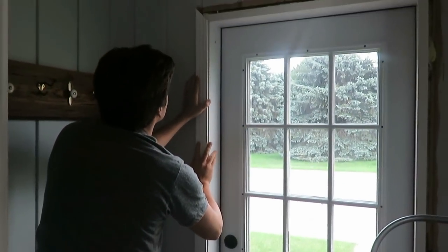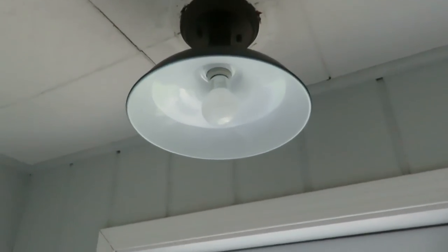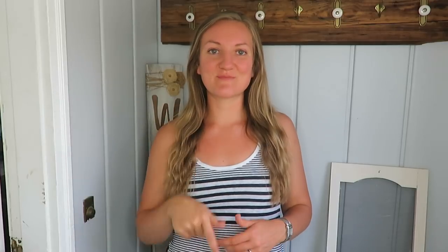We also bought a light fixture to put up above, because our old light was probably from the eighties. So we bought a farmhouse-style light — I think I got it from Amazon or possibly Home Depot — and I'll link that in the description box as well to keep the farmhouse style going.